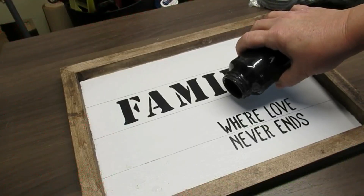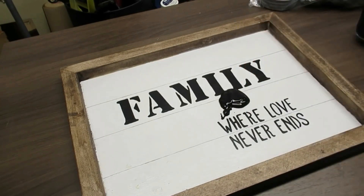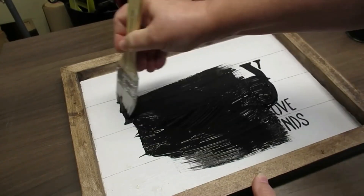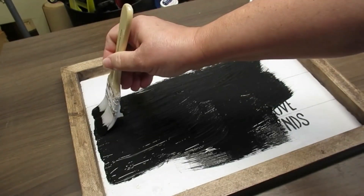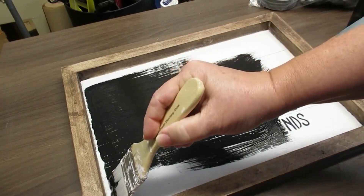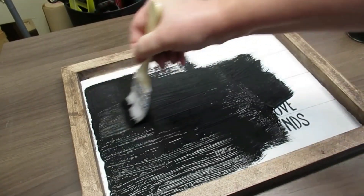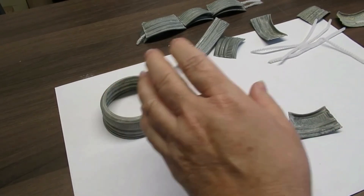My last project for you today is using this wood sign that I did last year — it didn't sell so I'm going to repurpose it for a new sign this year. The first thing I'm going to do is paint it black with regular black acrylic paint, because I want to paint it white again. Since there's already black print on it, it won't cover well with white, so I always do a coat of black first and then go over it with white.